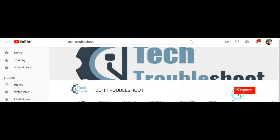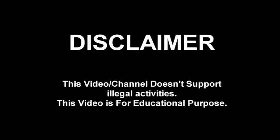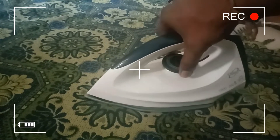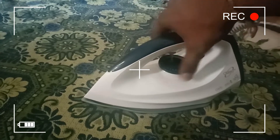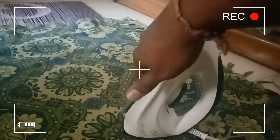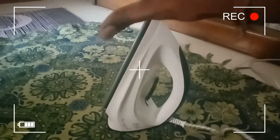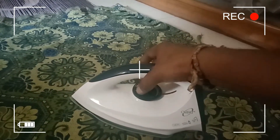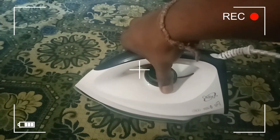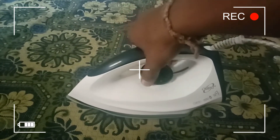If you want more technical troubleshooting videos, just click the subscribe button and bell button. Hi viewers, welcome to Tech Troubleshoot. Today we discuss how to fix your iron box controller. The controller is not working in my case, so today I will show how to fix your controller. I will check that my iron box is not producing heat because my controller is faulty. Watch the full video — there's a demo at the end.